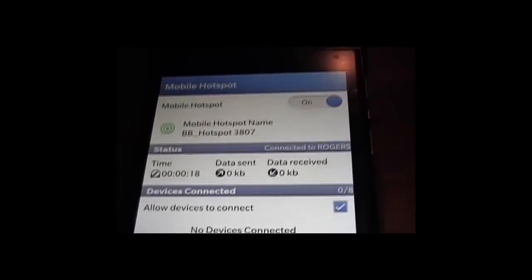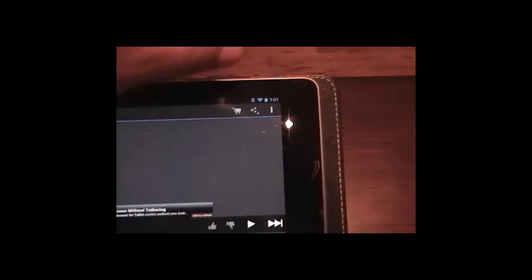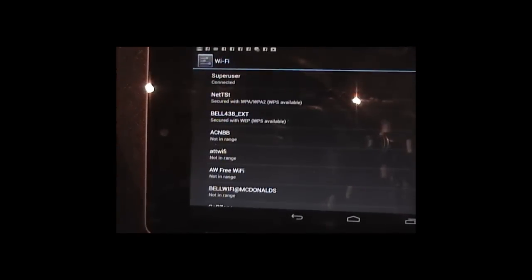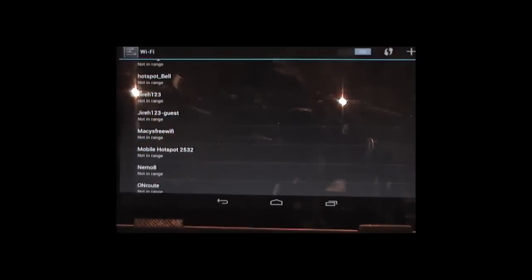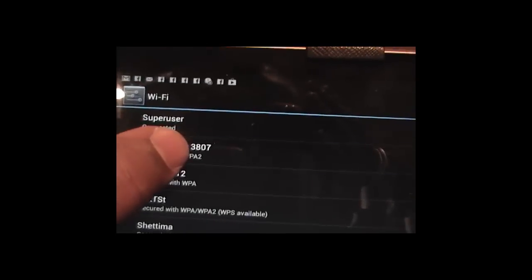Now let us go to our tablet PC here. This is a Google Nexus tablet PC and we're going to connect it to the hotspot. I'll select the Wi-Fi options. Down here you will soon see it show up. And right here we have the hotspot. The signal is full.